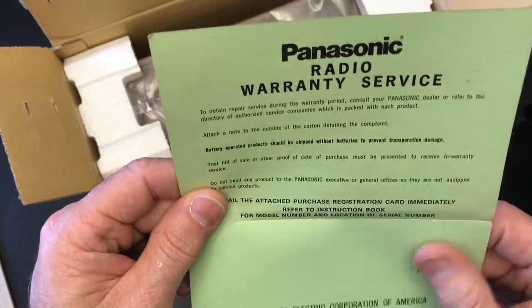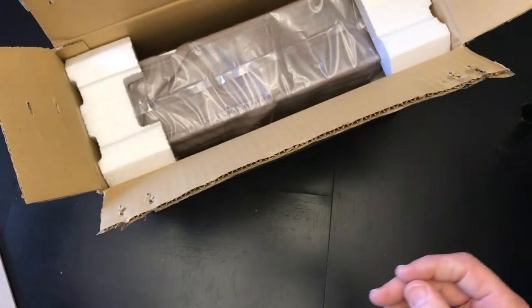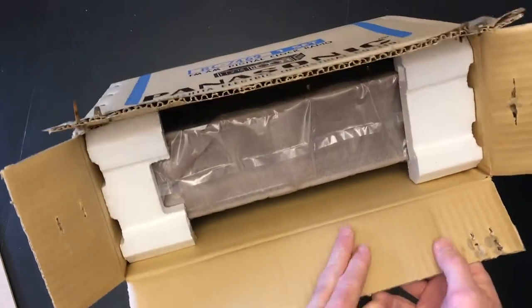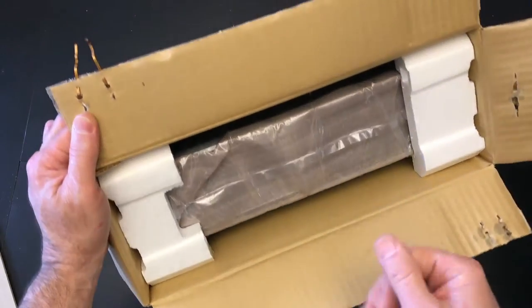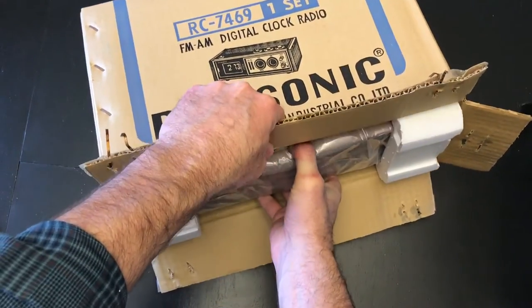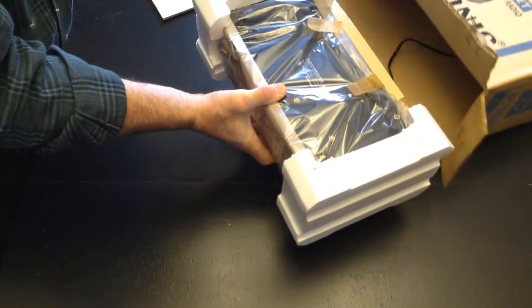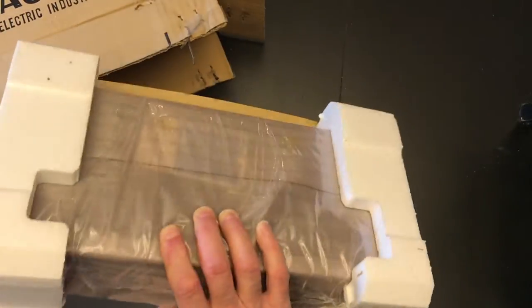We've got a warranty card if we want to go ahead and get some service on this 42- to 45-year-old clock — I doubt that's going to be honored. Here we go. I'm a little reserved about doing this; you never know what you're going to get. Hopefully it is as good as we suspect it will be. There it is — looks like the clock is upside down, but everything looks in order.